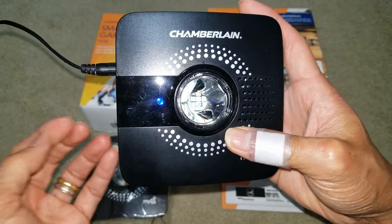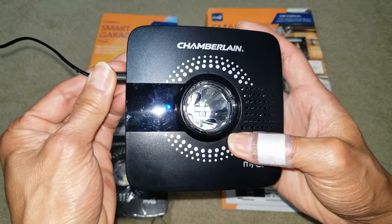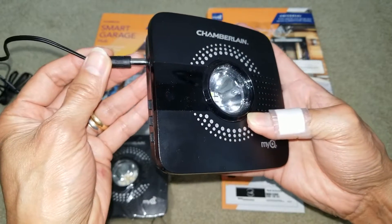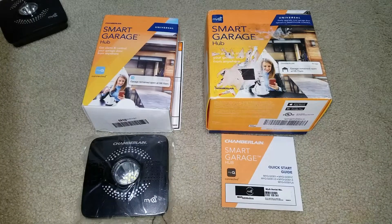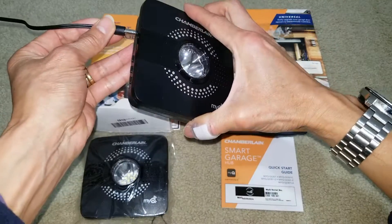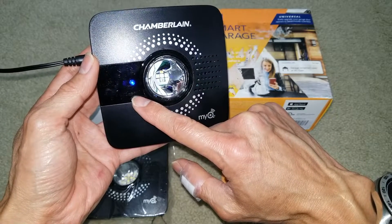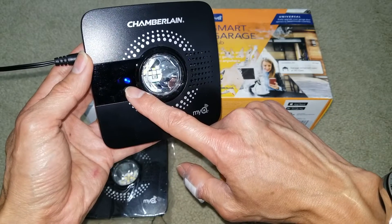So this is how I fixed it — I did the factory reset. After you do the factory reset, you need to unplug the power cable or power adapter from the wall and then plug it back in. After plugging it back in, you should see the blue blinking LED, which means you have successfully completed the factory reset.